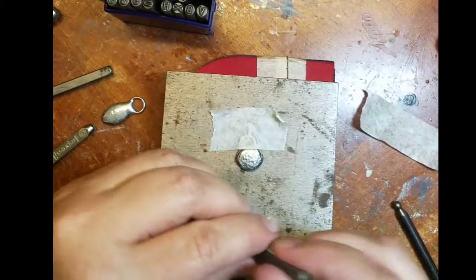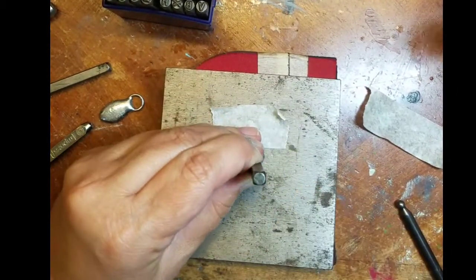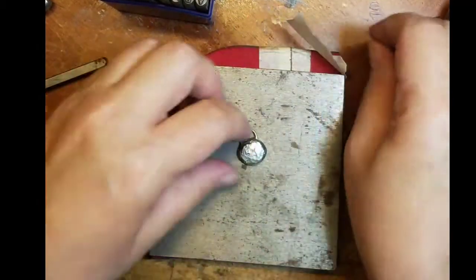Solder is really soft so you don't have to hammer it really hard. Just a couple of gentle taps and you'll be able to get a nice design.